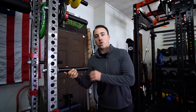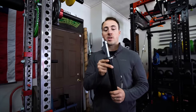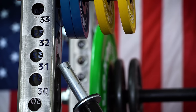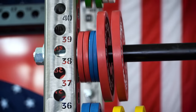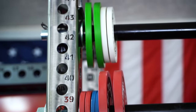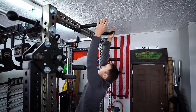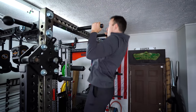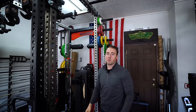Hack number two: you should use utility pins. The reason you should use utility pins is because you can use them for a lot of different things. First off, you can use them to store weight. But in addition to that, you can use them for movements like pull-ups.